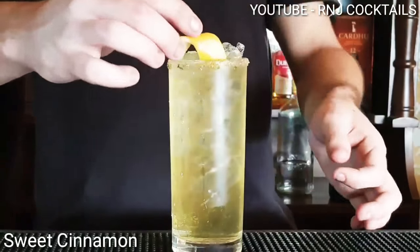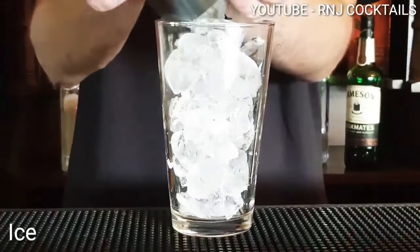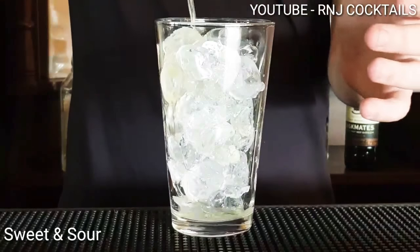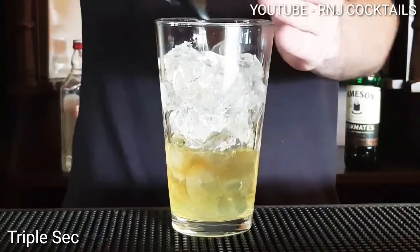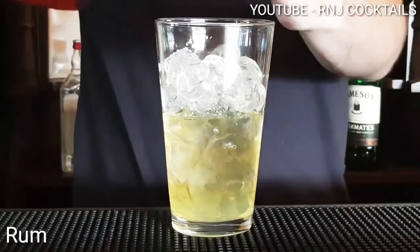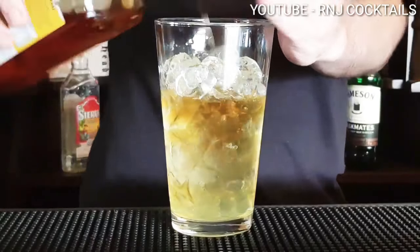Welcome back guys to R&J Cocktails and this is Sweet Cinnamon. Ice into your shaker, one part of sweet and sour, half a part of cinnamon whiskey, half a part of triple sec, one part of rum.